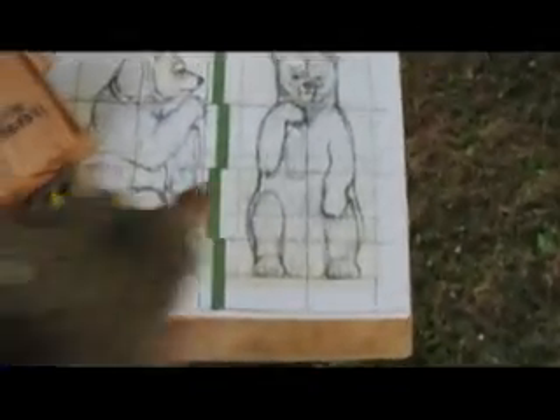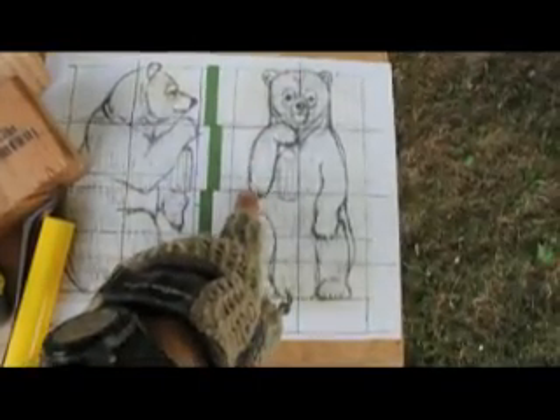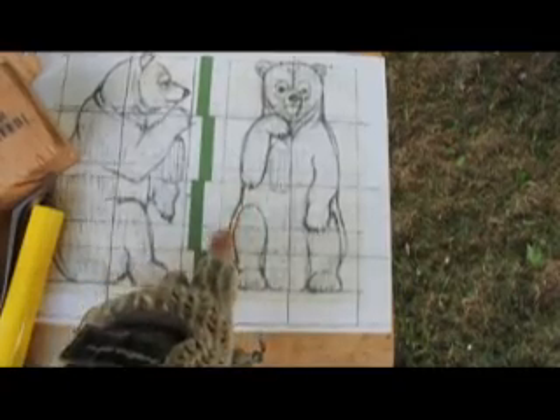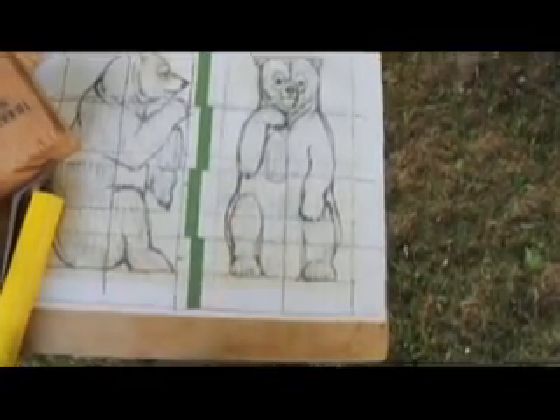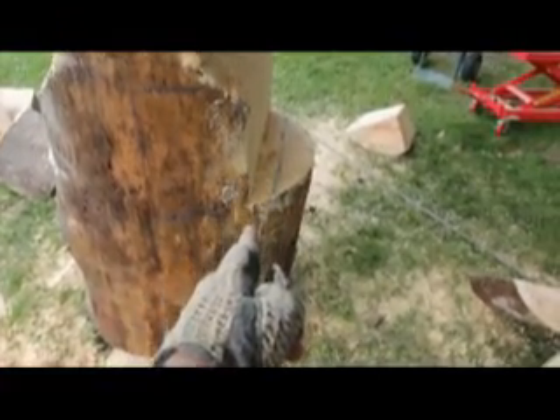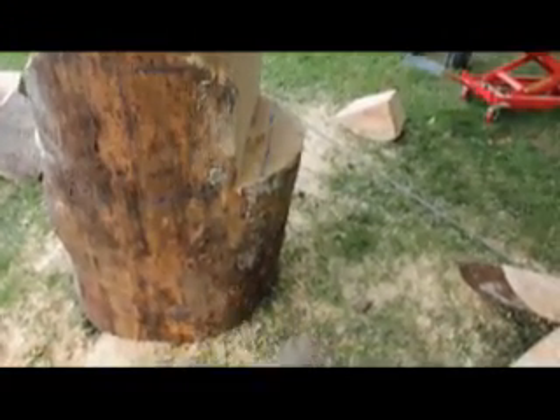Here you can see I'm going to come out a couple more inches. I came down, hit this. Now I'm going to come down and angle it out a couple more inches and then go straight down to the base from there. Here's what it looks like — going down, hitting that line right there. So I'm going to go down and then angle out to that line down to the base.